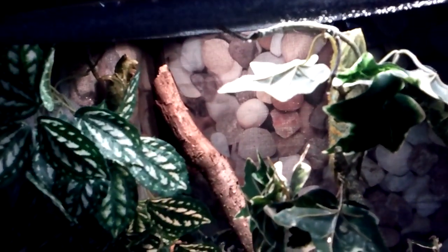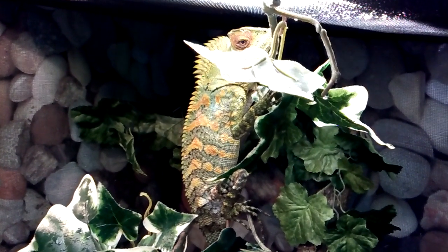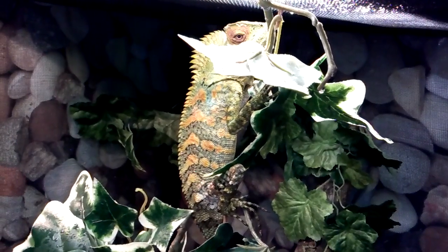Here's their whole cage right here. In the bottom, I just have a few inches of damp moss. There they are at the top again — there's the girl back there and the boy right up here. They are such beautiful lizards. I really hope that eventually they'll breed for me and I can attempt to hatch out babies. That would be super duper awesome!